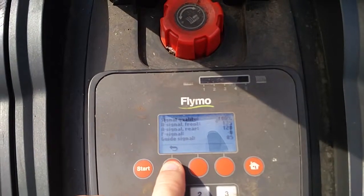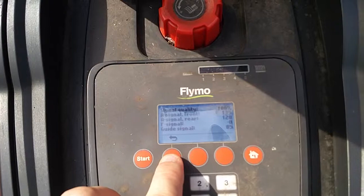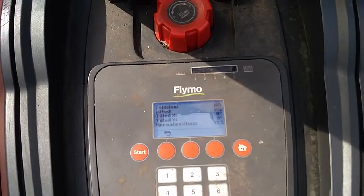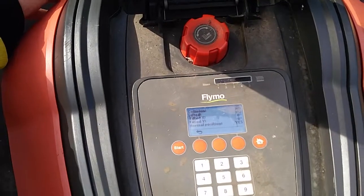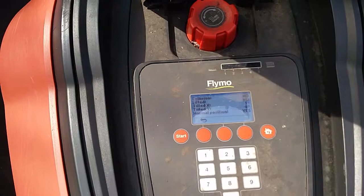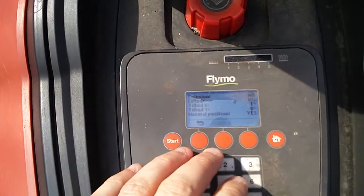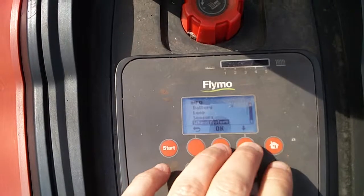For example, in loop, you can see the signal quality for the boundary wire — that might be useful to find out if there are any breaks in your boundary cable. Going down to sensors, you can actually test some of them. For example, collision: it says no, but if I push from the side or from the front, it shows yes. You can also test the lift sensor — that shows yes now — and you can look at the tilt sensor and some other settings.